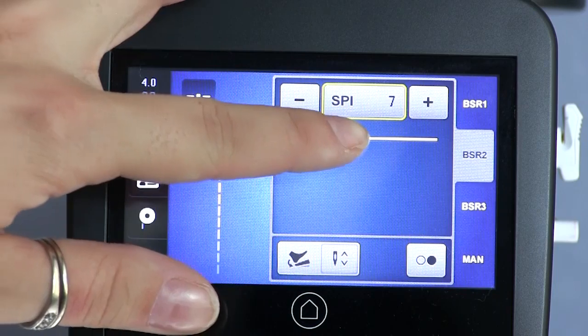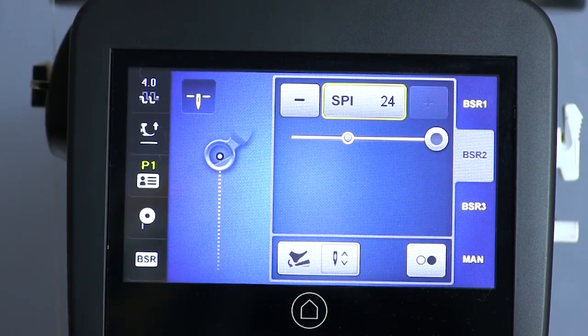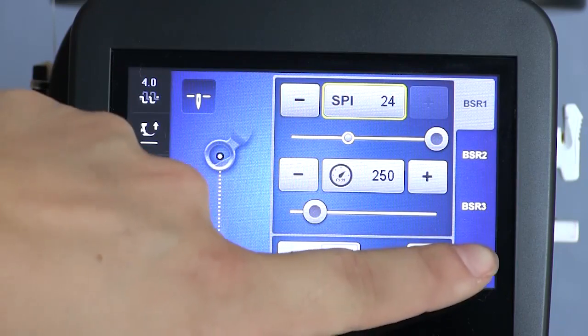In BSR mode you can control your stitch length by setting it anywhere from 1 to 24 stitches per inch. The fourth mode is complete manual mode.